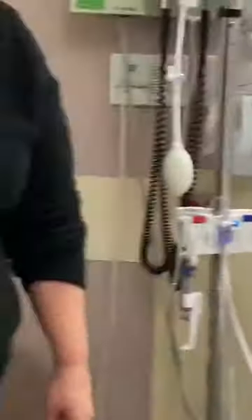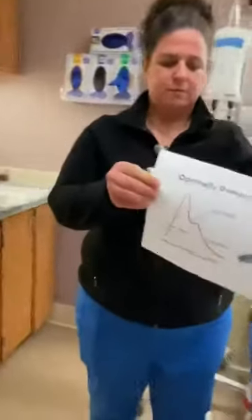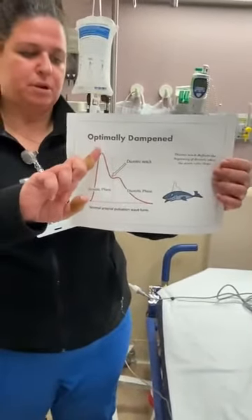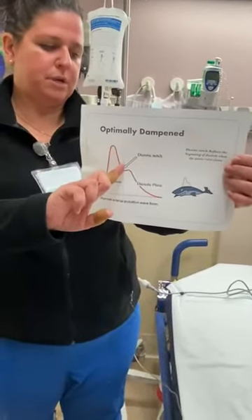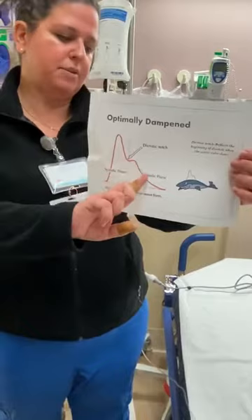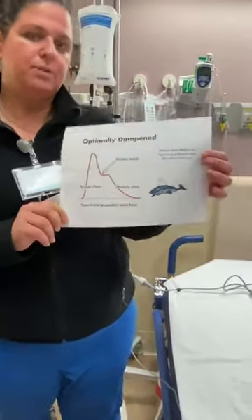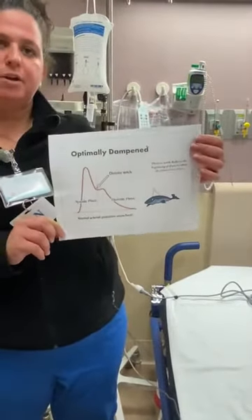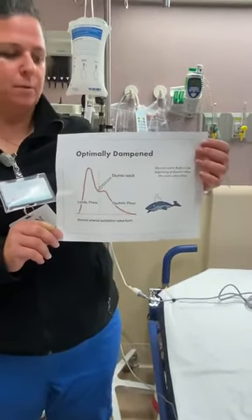When looking at my waveform on the monitor, I want to see a sharp upstroke, a shorter downstroke, then a little dicrotic notch, and then another short downstroke. That's what you want your waveform to look like so you know you're receiving an accurate reading.